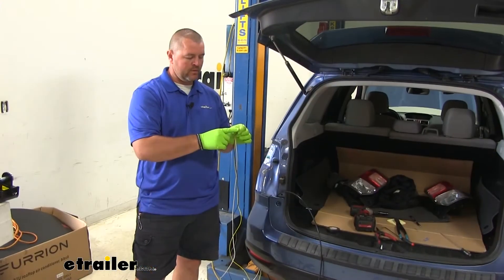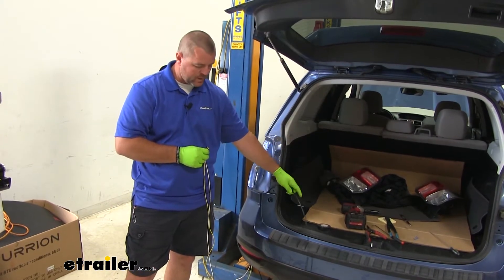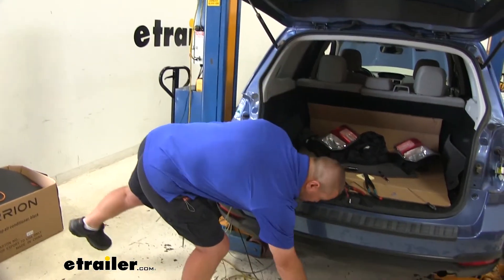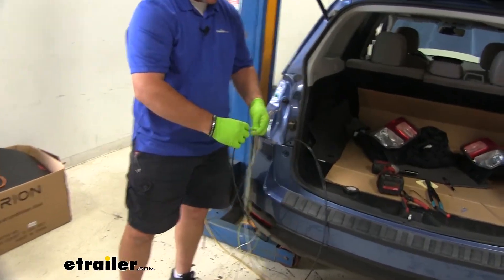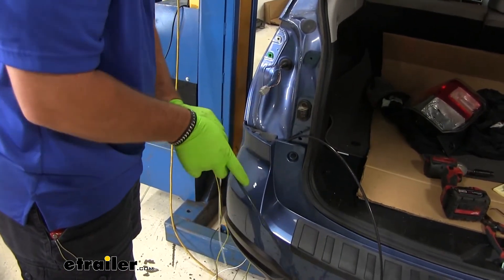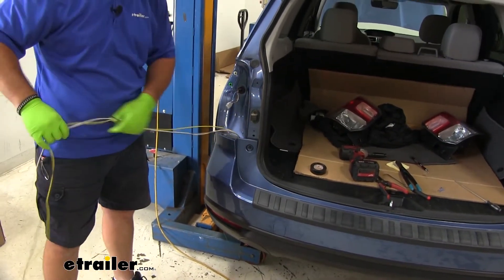Now we're going to take our brown, yellow, and white wire and get them up behind the fascia. I'm using a pull wire or an airline tube — if you have a wire hanger or anything that's a little stiff that you can feed down there, that works. We'll take our three wires, tape them right onto whatever we're using, and pull them up just like that.